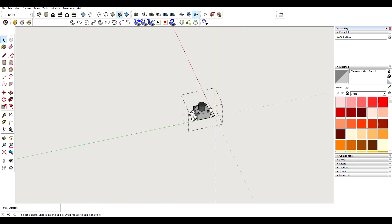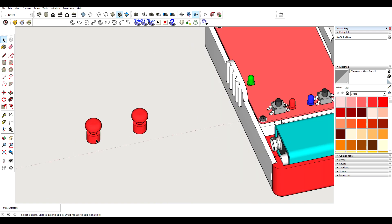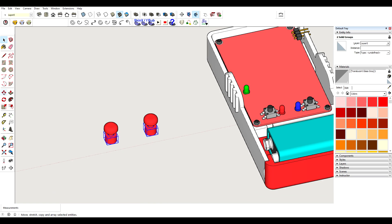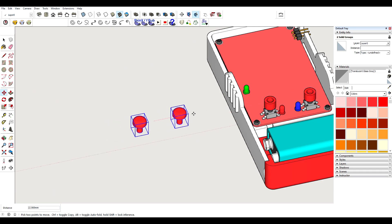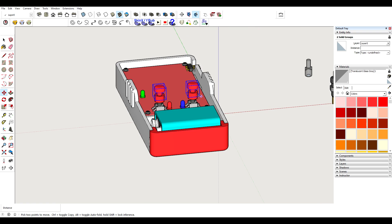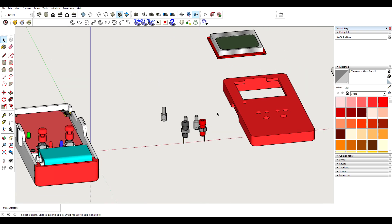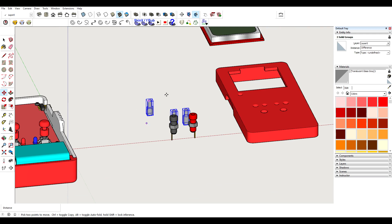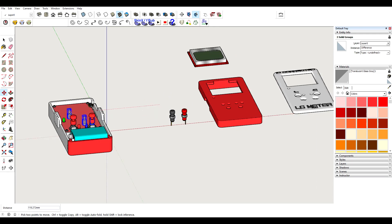For the push buttons, I have these caps made out of two parts — this part sits directly on the button and this one fits right in. The vertical movement of this is limited to 0.5 millimeter, which is exactly what I need to press the button. Then I have these small transparent parts here which guide the light from the LEDs to the top of the case.